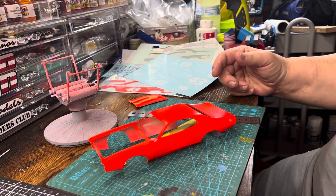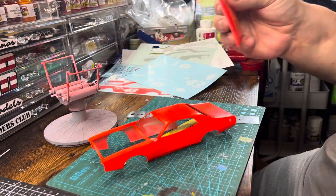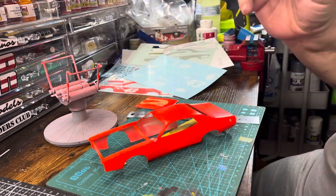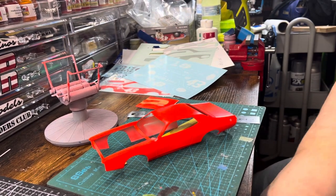So I hope that helps you out if you're doing any oddball masks. I'm going to go ahead and finish getting this masked up and I'll show you how it comes out. All right, thanks guys — stay safe, be blessed, have a great day.